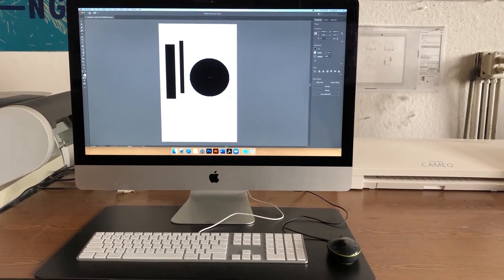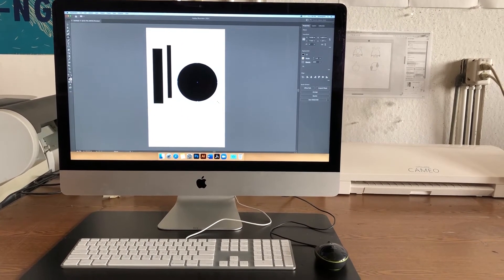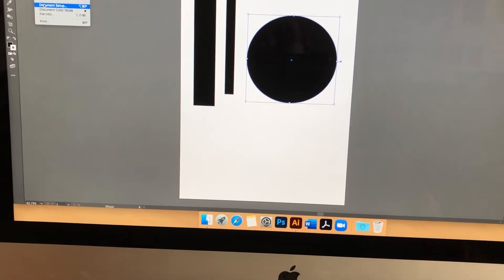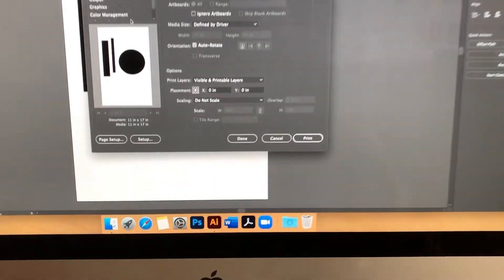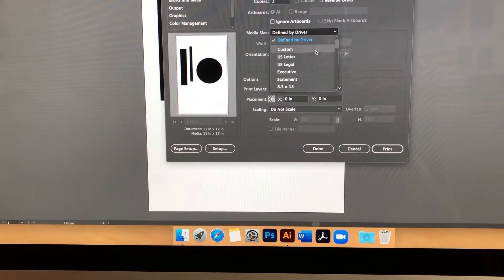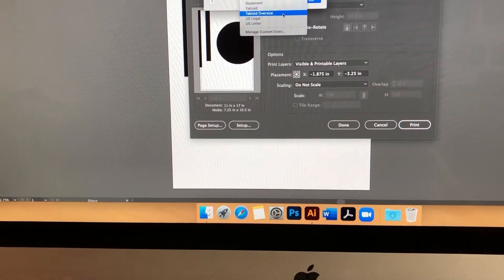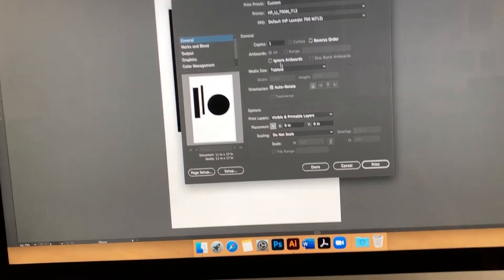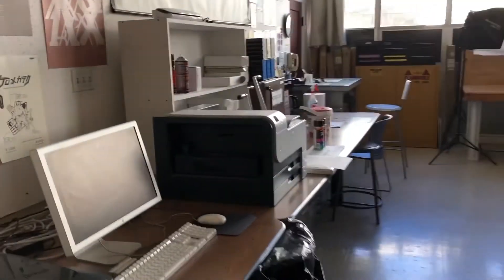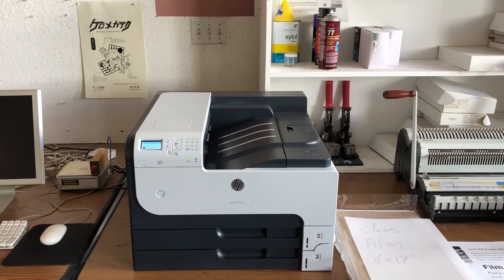To print your film, open up your Illustrator file. You should have an stsu.edu Adobe account — sign in, then go to File and pull down Print. In the print menu, choose the HP laser printer. Make sure you have the right size — this would be 11 by 17, so in the page setup make sure the document is set to tabloid. Then go ahead and hit Print. It will send the job right to the printer. Free printing is on and you don't need to log in.